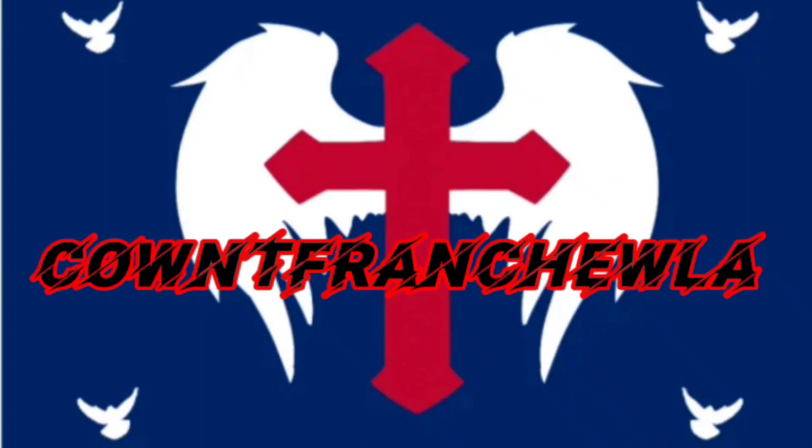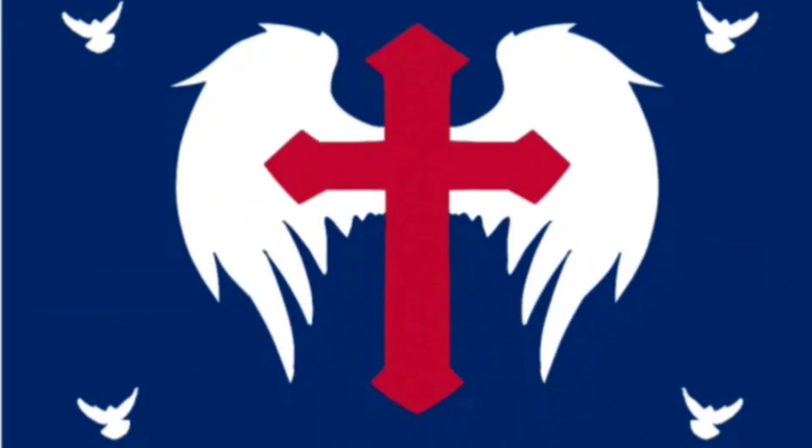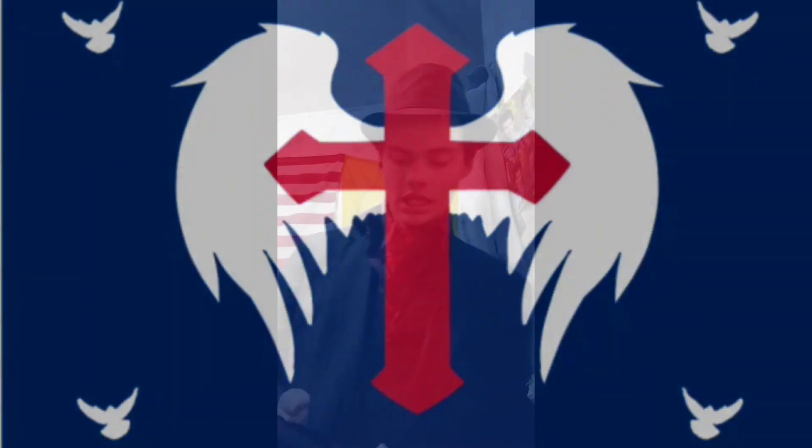Howdy y'all, welcome back to the channel. So in today's video we will be trying Earp's Original Sarsaparilla. Now the only thing I know about this is that my brother thinks it tastes like root beer — I didn't even think this was a root beer or a cola kind of drink when I first saw it. Enough of the malarkey, let's jump right on into it.